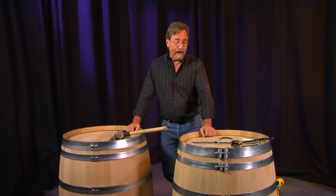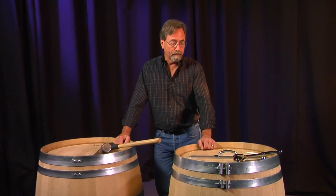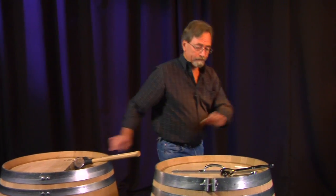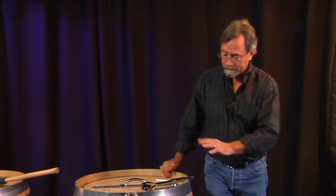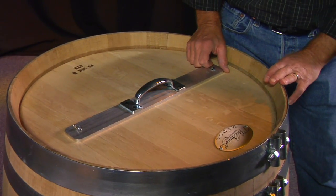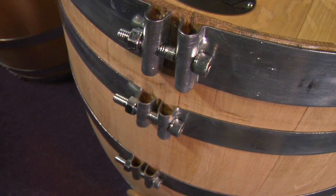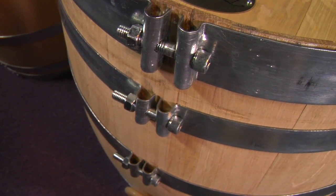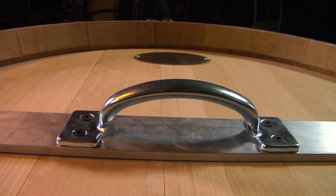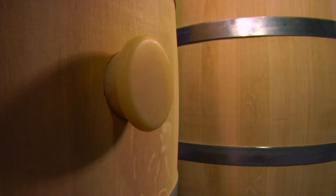Today I'd like to demonstrate how the new T.W. Boswell red fermentation option works. This is a device we've made that consists of some new hoops and a handle that will allow you to easily conduct a red fermentation in a barrel. As a lot of you know, red fermentation has become very popular with premium and ultra premium wineries.